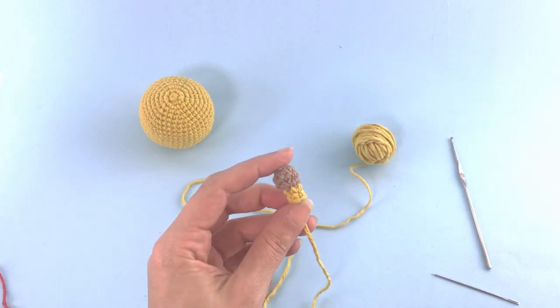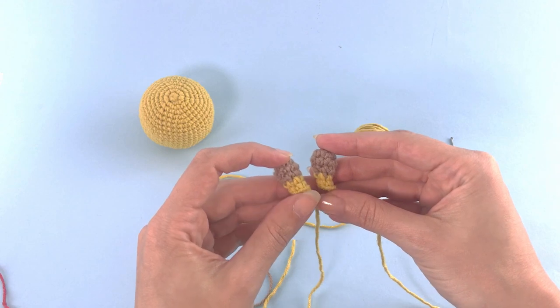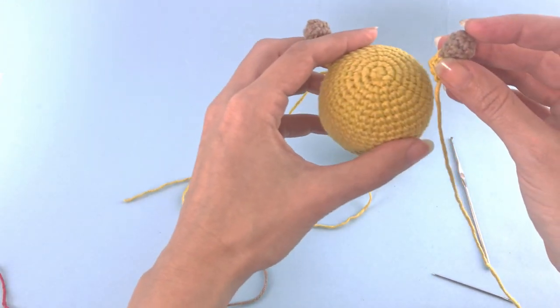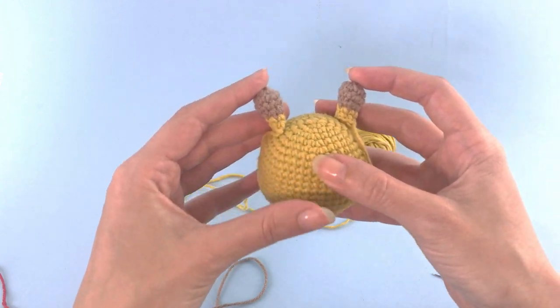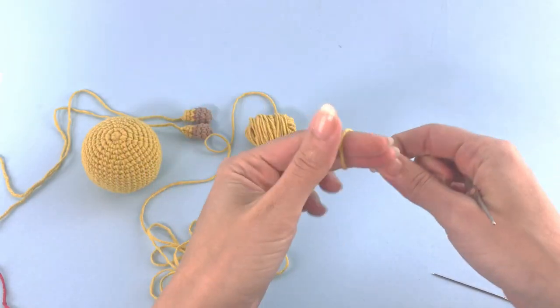Our first antenna is ready and you're going to make another one. I have a magical place where I have the other one ready and they will go on the top of the head. This looks super good now, let's move on to the ears.